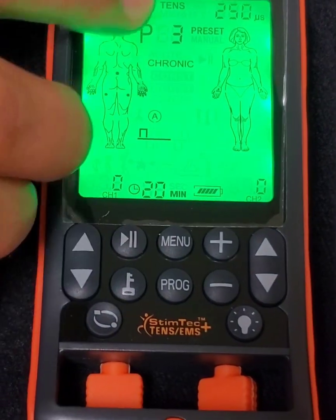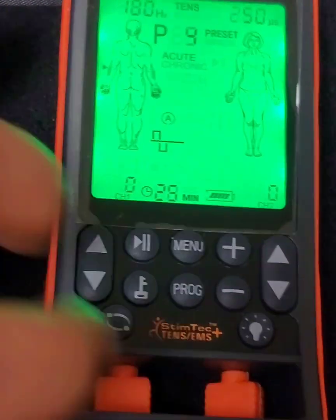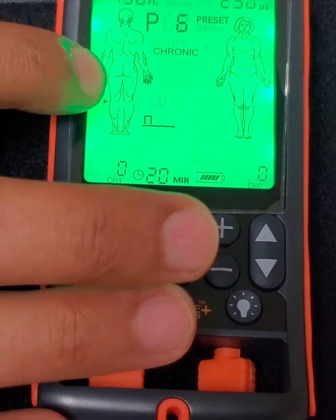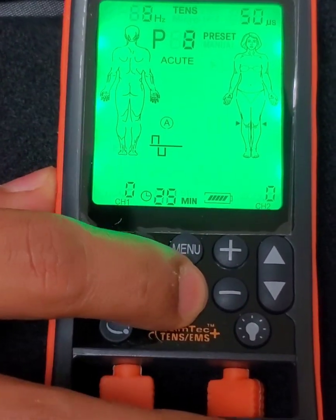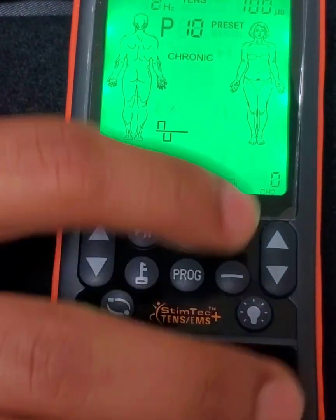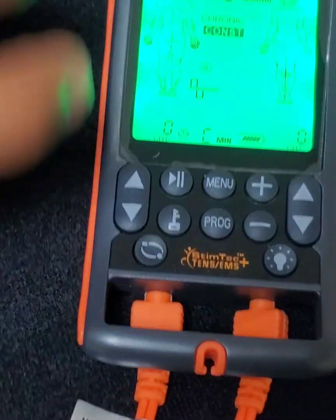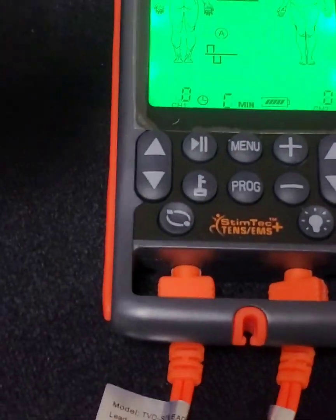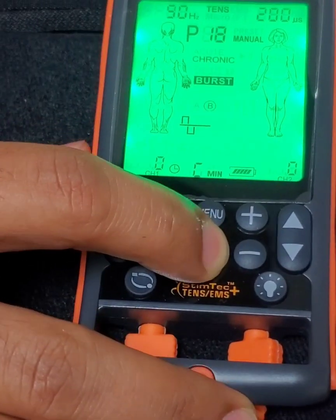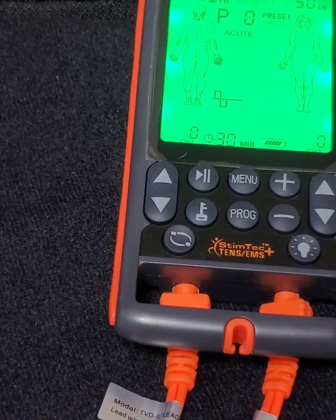Hitting the program button again goes to sciatic pain (preset 3) for people with pain going down their legs. Hit it again and it goes into elbow pain, wrist pain, knee pain, ankle pain, and then knee pain but acute, hip pain, menstrual pain, and headaches. After that, the remaining presets are based on how the impulses are delivered rather than specific body parts, going up to 19. After 19, it cycles back to 0, which goes back to the neck.